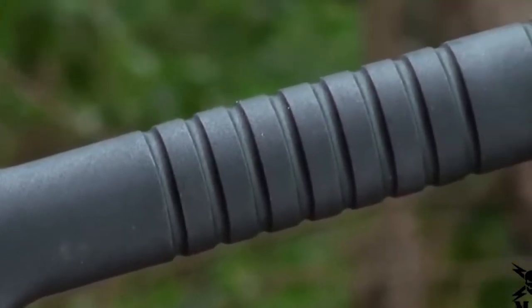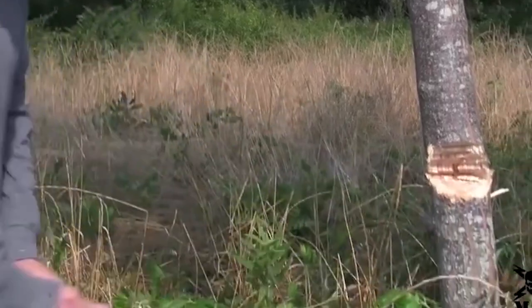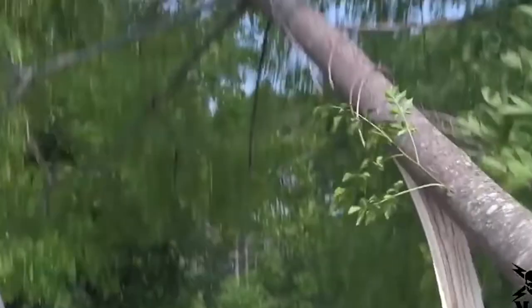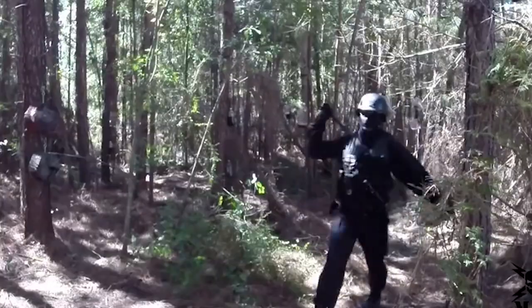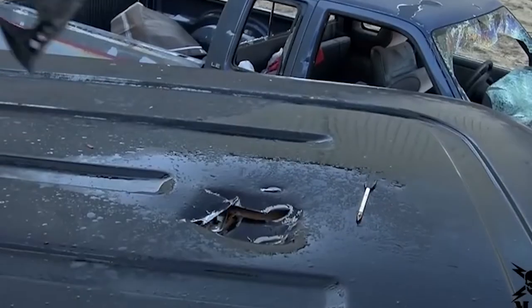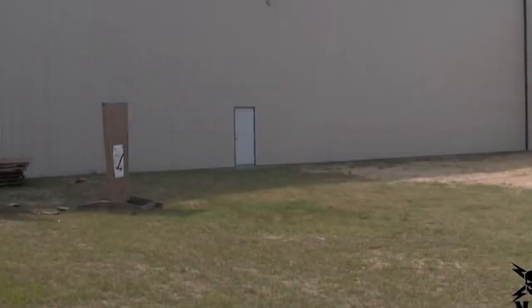The 30% fiberglass reinforced nylon handle is virtually indestructible, making this hawk axe an indispensable addition to any toolbox or go-bag. Carry it on your belt or lash it to your pack with the included M48 nylon blade sheath. At 15 inches overall, it's an ideal size for all of your projects and chores small and large. This is the M48 Tactical Tomahawk.